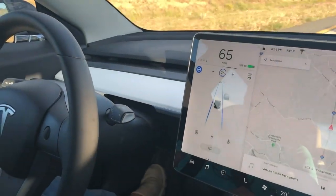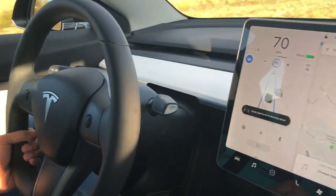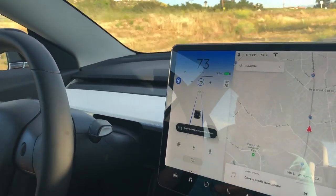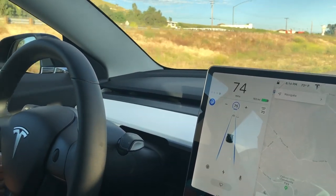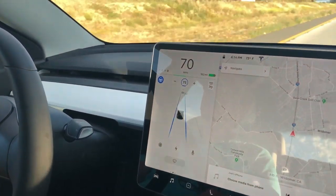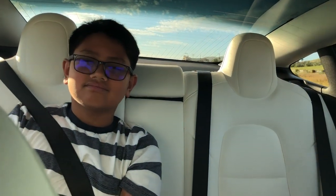So are we still doing autopilot? Yes, I'm still on autopilot. We're gonna do autopilot until we get there. We'll see you guys later. Jason, are you worried about the autopilot? Why are you worried — you don't trust it?